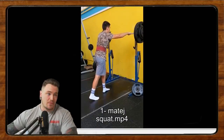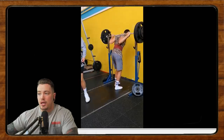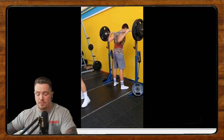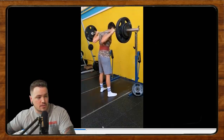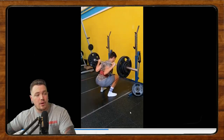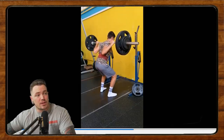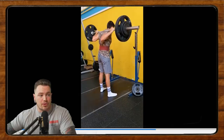We're going to start off with where we left off last week, which is with Matej. He says he chicken wings and his hips shoot up. We'll go off of that self-diagnosis and see how it looks. It's very slight, Matej. I don't think there's that much of the hips shooting up, at least to begin with.